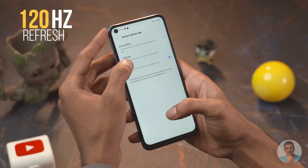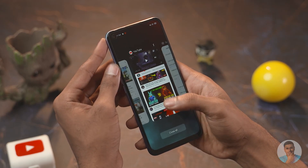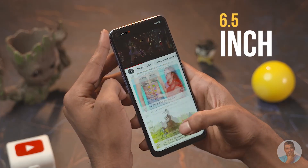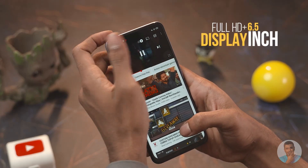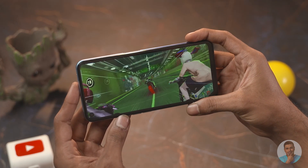Let's start with some of the pros of the Narzo 30 Pro. The refresh rate is 120Hz and the touch sampling is 180Hz, so everything feels pretty fluid and responsive. This here is a 6.5-inch Full HD+ panel — given the price point and the fact that it's 120Hz, of course it's not AMOLED.